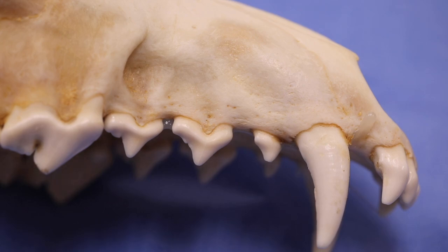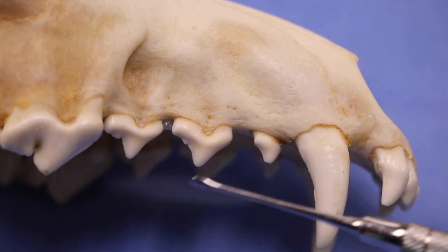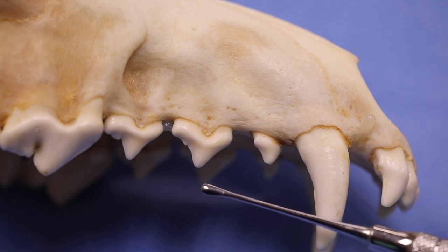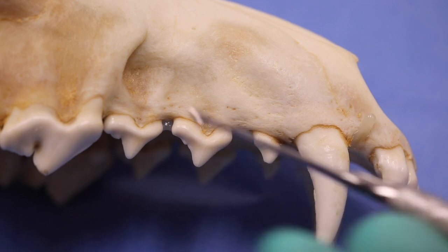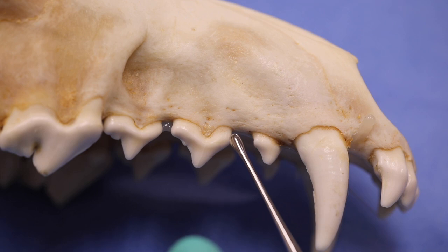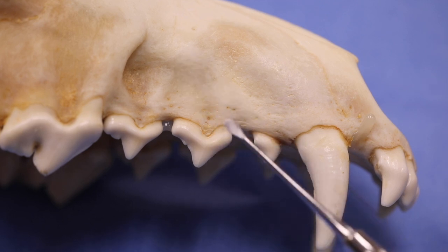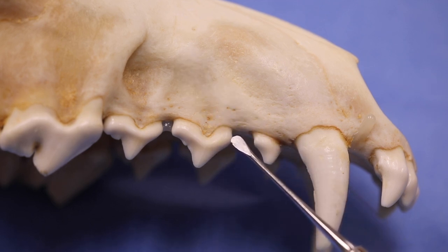A couple of important points when using a periosteal elevator. Your periosteal elevators have a double-ended function — one smaller end, one larger end. This is the small end of the feline periosteal elevator, and this is how it's positioned on the patient, with the chrome-like finish toward you. Looking at it from the other side, this is more of a milled look, and that is the side that actually goes toward the patient.